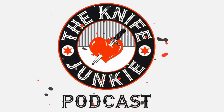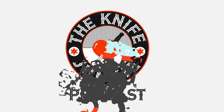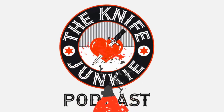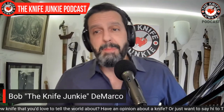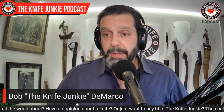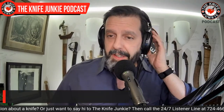Welcome to the Knife Junkie Podcast, your weekly dose of knife news and information about knives and knife collecting. Here's your host, Bob the Knife Junkie DeMarco. Welcome to the Knife Junkie Podcast. I'm Bob DeMarco. Coming up, we're going to take a look at a new Spartan Blades — it's my first Tucson in the DeMarco Knife Collection.